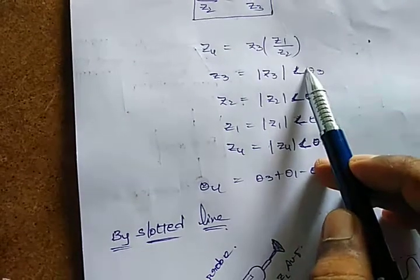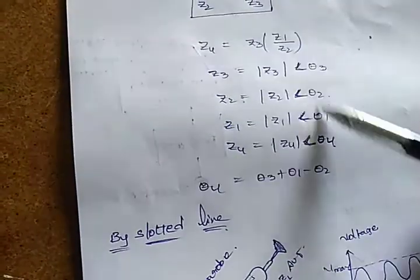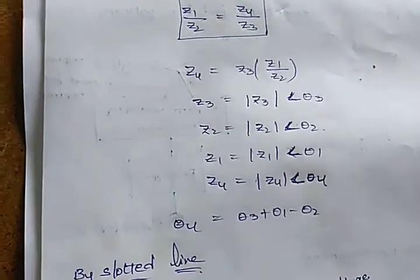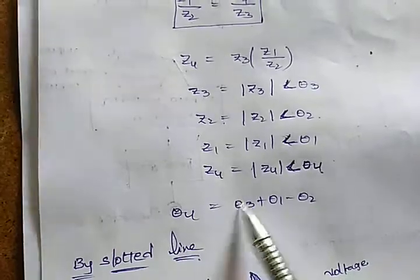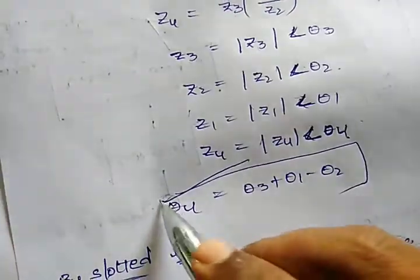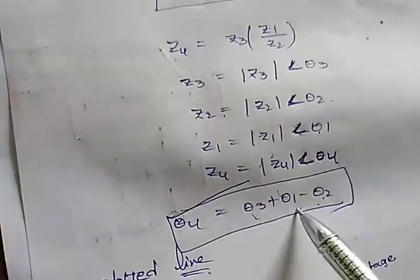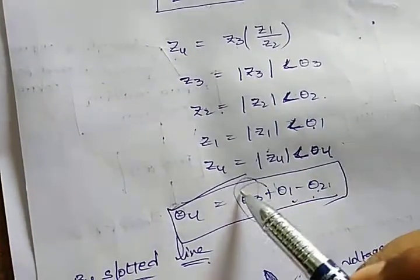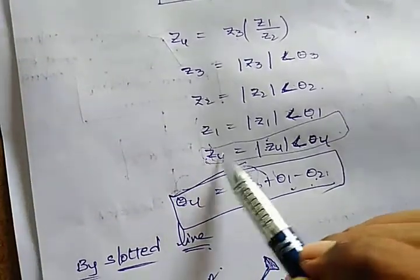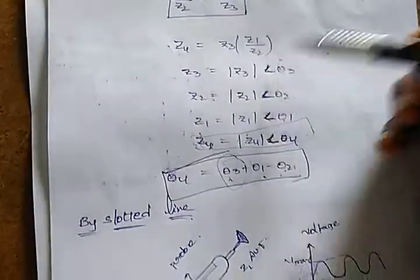When the bridge is balanced, Z4 is equal to Z3 times Z1 by Z2. Z1 and Z2 are known load impedances; by varying Z3 you balance the bridge and obtain Z4. In terms of angles: Z3 has magnitude |Z3| at angle θ3, Z2 at angle θ2, and Z1 at angle θ1. The angle of Z4 is θ4 = θ3 + θ1 − θ2. So the angle of the AUT impedance is the sum of Z3's angle and Z1's angle minus Z2's angle, giving the final Z4 — the antenna under test impedance.